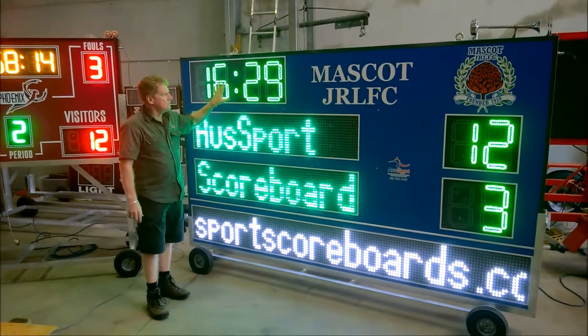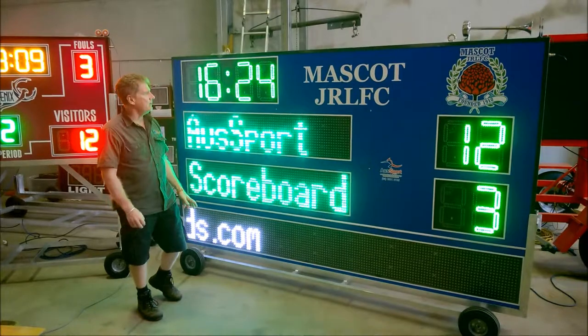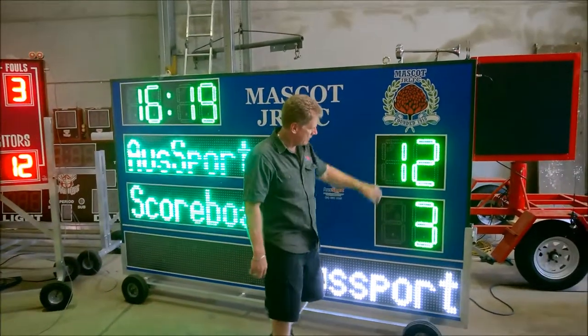The game timer on this one can be set to count up, count down, or it can also show the time of day. At the end of the countdown it has an extra loud siren — quite a deep, throaty siren.